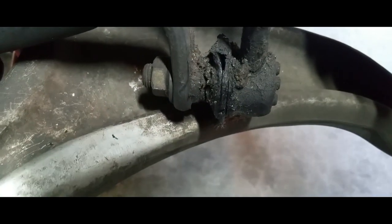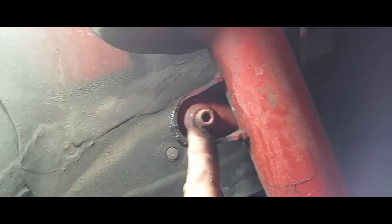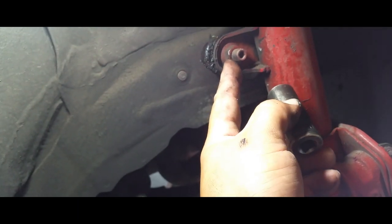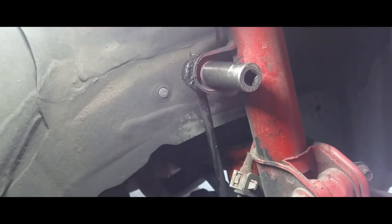You can see right in there. So what we're going to do is go ahead and remove them. Looks like it might be a 14, but I was wrong — that's a 17. Anyways, it's a 17, so we're going to drive that sucker out.